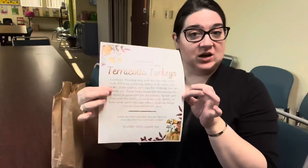Hi everyone, my name is Kat Neivig and I am the adult services librarian here at the Murraysville Community Library. Today I am going to show you how to make terracotta turkeys.